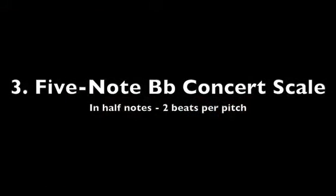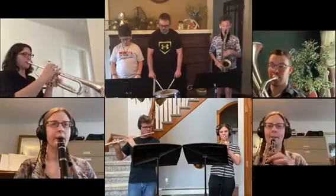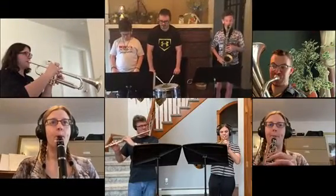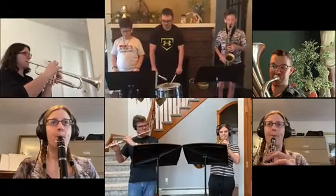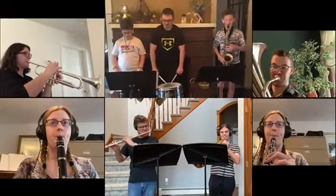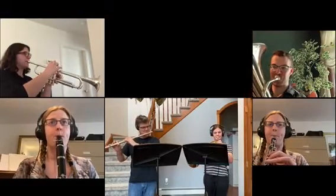Wonderful. Now it's time to play our five-note B-flat concert scale in half notes. Ready, play. Very cool.